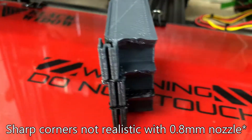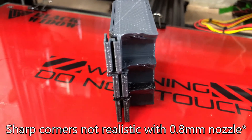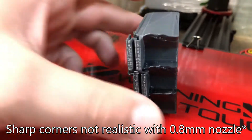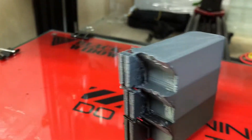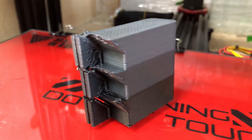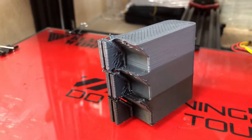I put support material on one end to show you what it looked like and how it would build, and then I removed support material on the other side to show you how it would build on a 45 degree angle. Each one of these sections is 3 eighths of an inch.